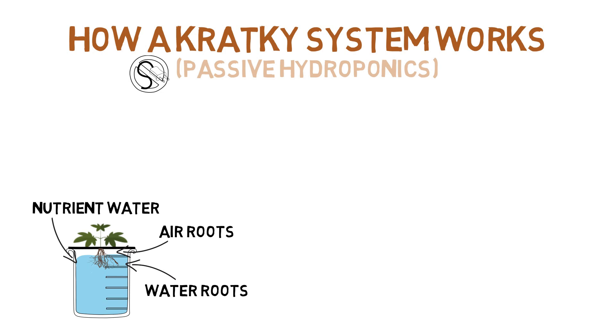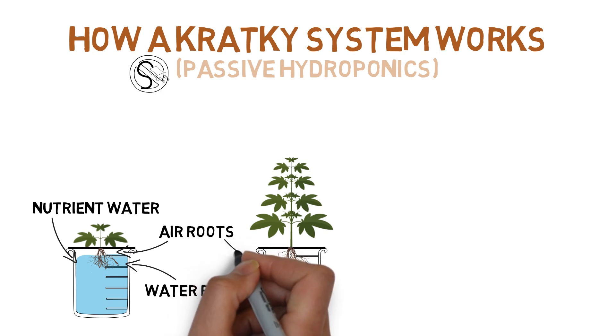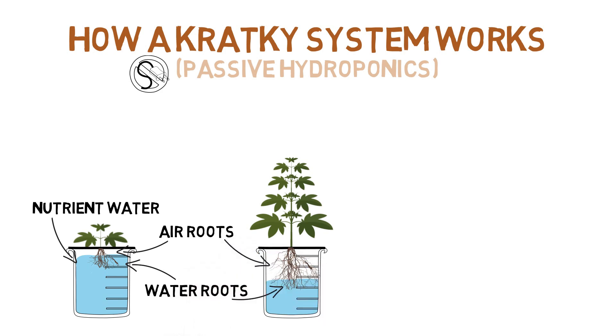And as the plant grows larger, the equilibrium between the air roots, water roots, and water level is constantly maintained as everything moves in unison. As the water roots take in the nutrient water and grow longer, the water level moves down with it. And as the water level moves down, the larger and larger air roots have more space to breathe.